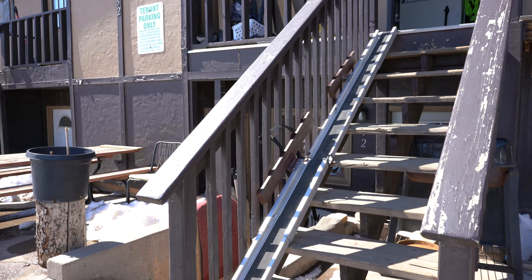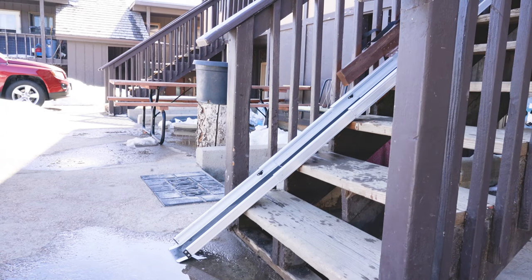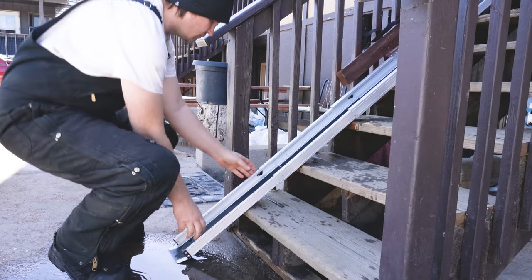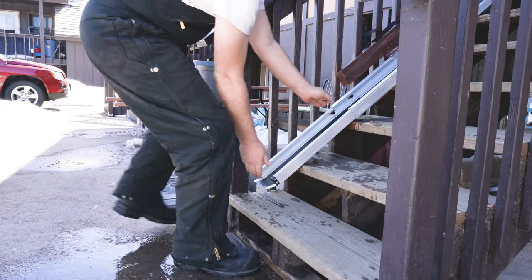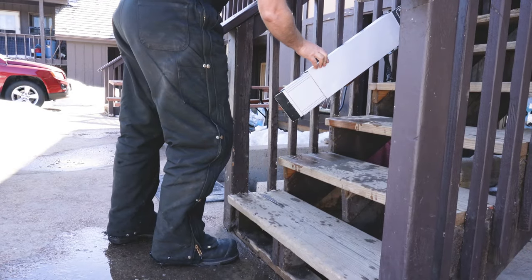Here it is with it all extended out. These are two pieces of a wheelchair ramp I found at Goodwill — it was around 10 bucks, probably a little more when you buy it new. There are little pins in here that help you slide it up or down so you can fully adjust it to any length.